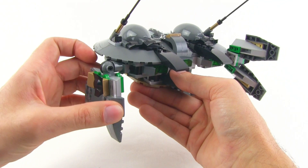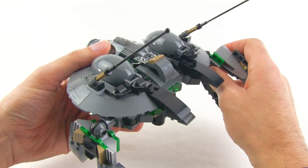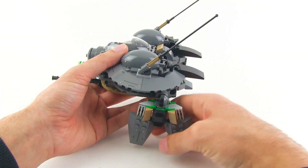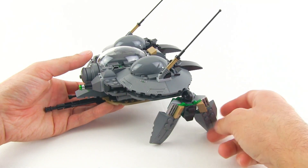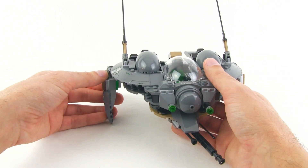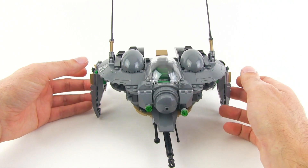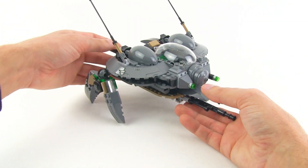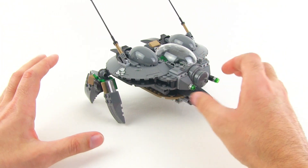There's one tiny bit of disappointment: this doesn't replicate what happens in the movie where it lands just on the wingtip bits and sits on them. Once you put the wingtip pieces down, it's not really going to hold itself up — it really wants to tip forward. So if you're storing it on a shelf you can pull off that look, but for general play it's generally not going to work out all that well.